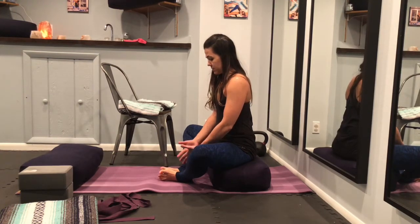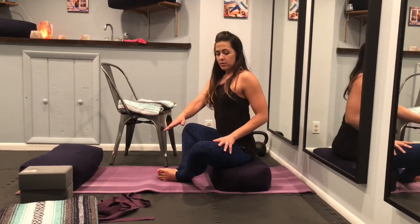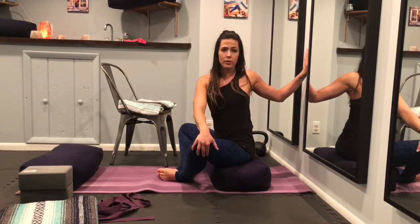This next pose is twisted bound angle pose, or Parjva Baddha Konasana. Place the soles of your feet together and knees are wide. You're seated on a bolster. Take a deep inhale. As you exhale, twist over to your left side, grabbing your knee. Extend your left arm back to the wall, remembering to inhale and lengthen your spine up as you exhale and twist. This pose is great for all three trimesters. If you've had any miscarriages at all, you might want to avoid it — it's always better to do the open twists in pregnancy.